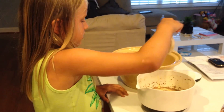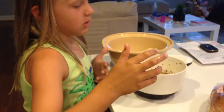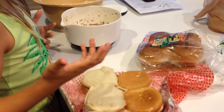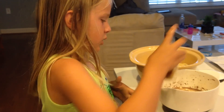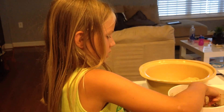What ingredients did you use? We used cinnamon, hamburger buns left over from our barbecue, milk, eggs, and a little bit of brown sugar.